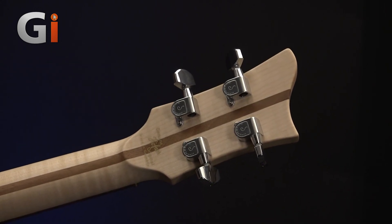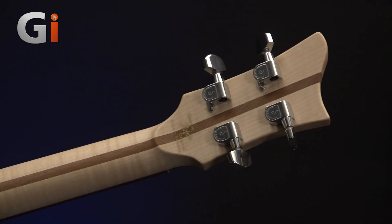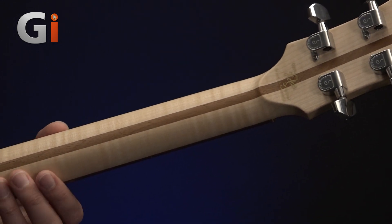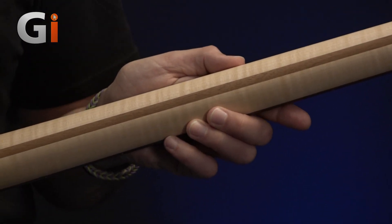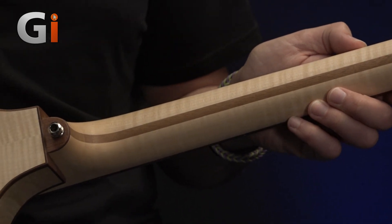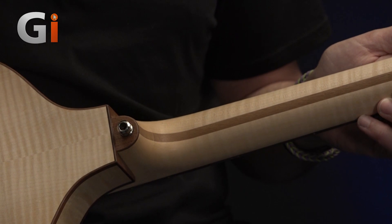And we can see on the back of the neck, we have an absolutely gorgeous piece of flame maple. The pinstripe down the back is now walnut — we're used to seeing rosewood in there. And of course, with the various CITES agreements, rosewood has been a bit of a problem to export, so we've got some nice walnut on this instrument.